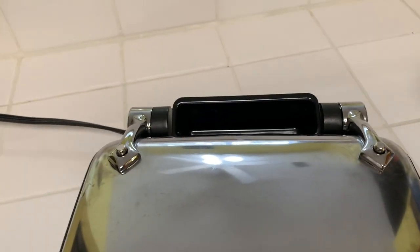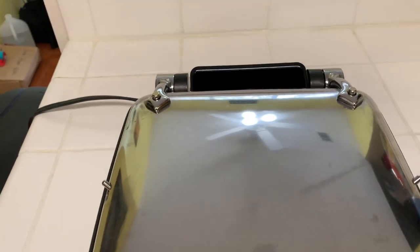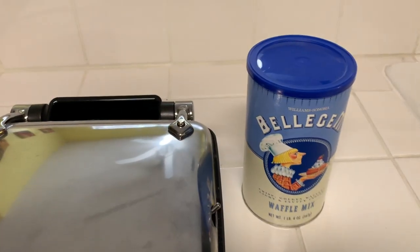We're going to make some waffles today. I have my go-to mix out.